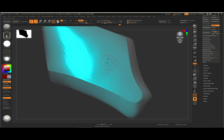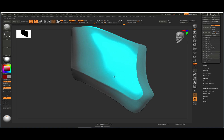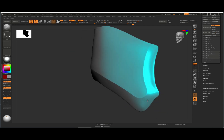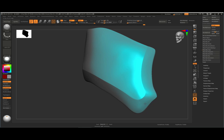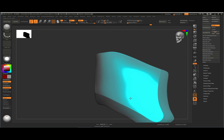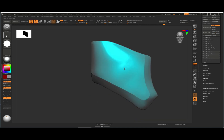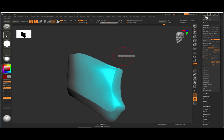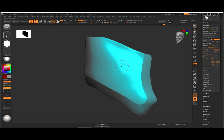You can go in here and polish this up using 'polish by features' or whatever you need, and just clean it up to a point where you're happy with it. Then using your smooth brush, make sure you're at the highest subdivision level and turn the intensity to about 60 or 65 so you can get quicker, better shapes.